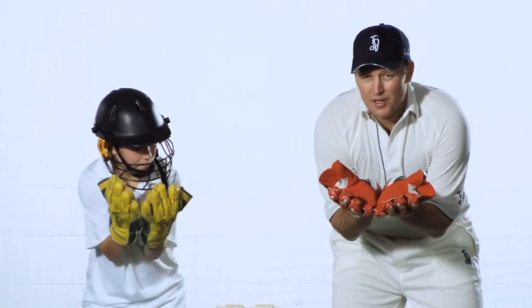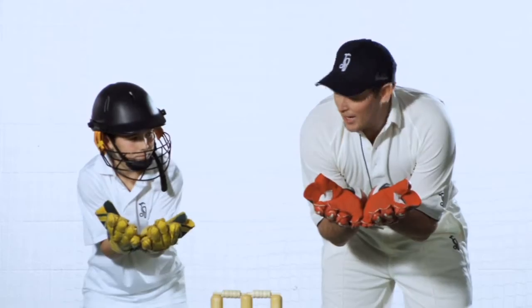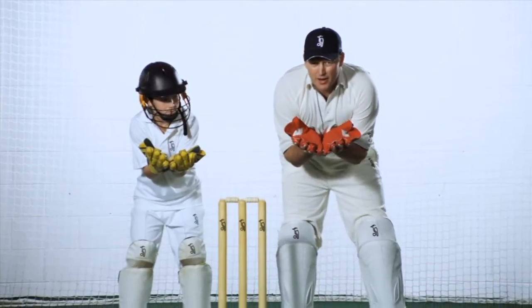With our hands we want to have a nice cup so the ball can fit in there nicely — just like you're drinking out of a tap. And then we'll go down into our crouch.